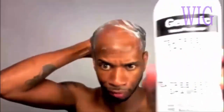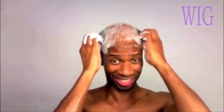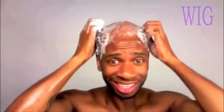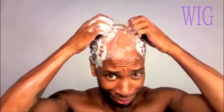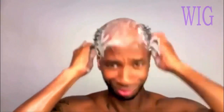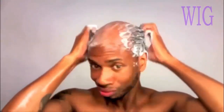Now that all the glue is gone, it is time to wash and condition your hair. You can pretty much use any type of shampoo and conditioner that you want, but I used a generic Paul Mitchell Tea Tree Shampoo. I just love the way it feels on my scalp. You want to massage and really, really thoroughly clean your head and scalp to make sure all the glue is completely gone from your head.